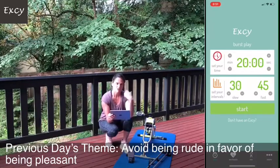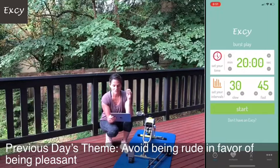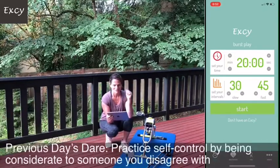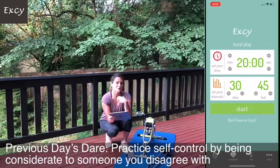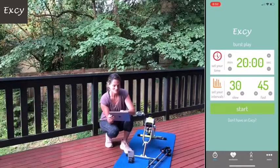This weird workout is really hard - I have to really concentrate. As part of the resilience challenge, every day we've been coming up with a theme and a dare. Yesterday's theme was to avoid being rude in favor of being pleasant. The dare was to practice self-control and be considerate to someone you disagree with. If we can change one moment where we were going to be rude and choose to be pleasant instead, that helps build resilience.